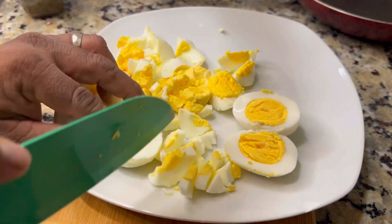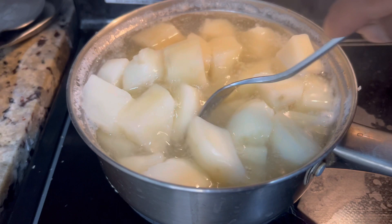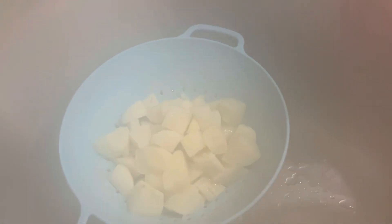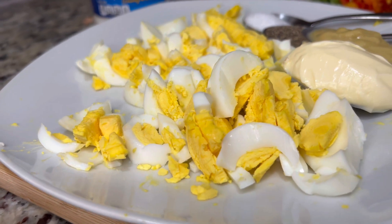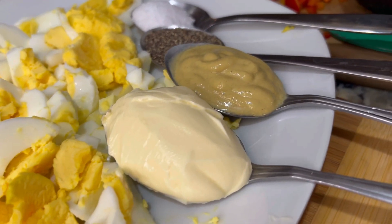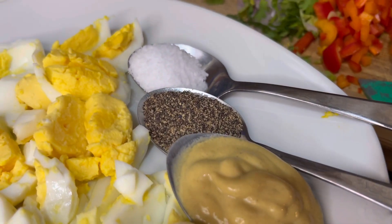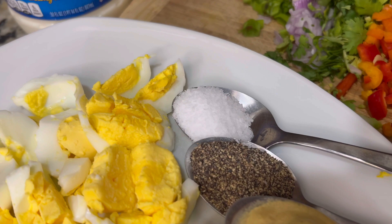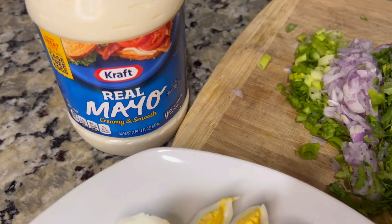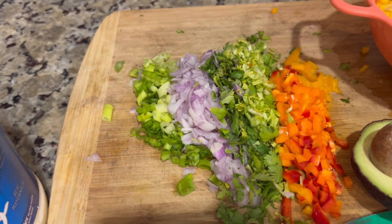Our eggs are perfectly boiled and I'm going to chop those up into little pieces and set them to the side. I'm going to show you this entire recipe now. We strain our potatoes after they're done. The remaining ingredients going in: one teaspoon of butter, one teaspoon of mustard, half a teaspoon of black pepper, half a teaspoon of salt, our mayo, and all our chopped green seasoning.